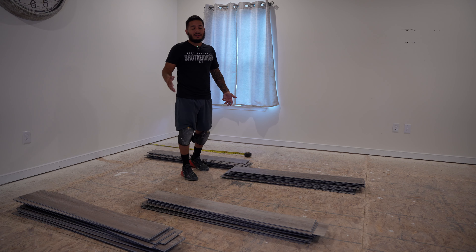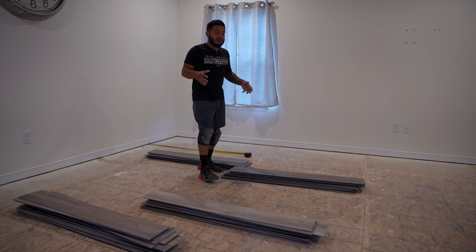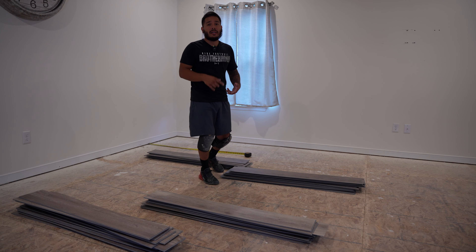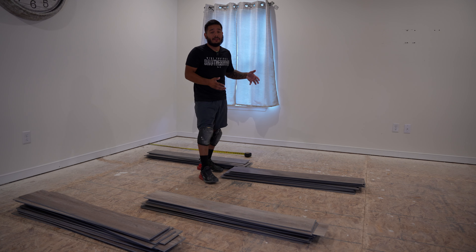Quick pro tip: anytime you're dealing with wood flooring like this, you want to get them all out of the box and let them acclimate to the temperature of the house. Also, you want to mix them up and stagger them, because although the boxes are the same color and the same brand, it doesn't matter — you can have a light spot here and then the next row will be really dark because they're all made differently.